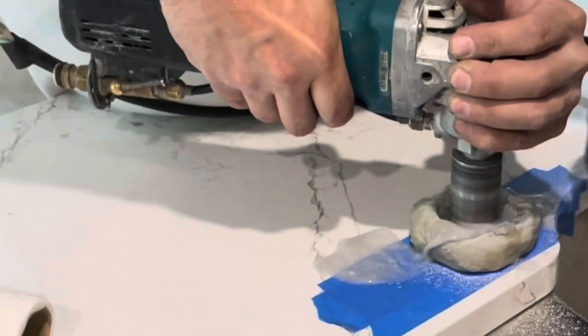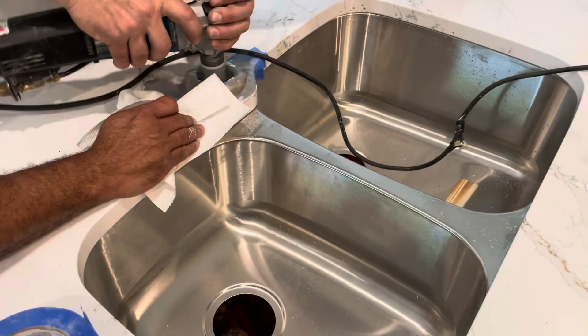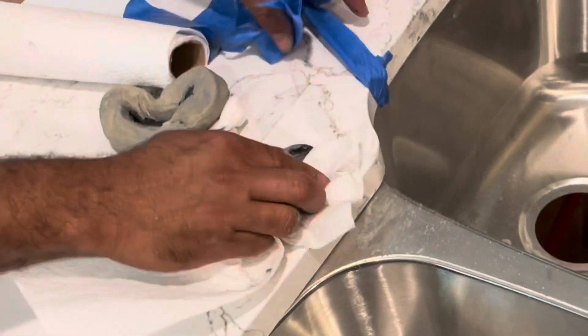Cutting a hole through a quartz countertop needs a lot of water. You can make a donut out of plumber's putty — that'll keep a reservoir of water in there. Now the faucet can be put in.